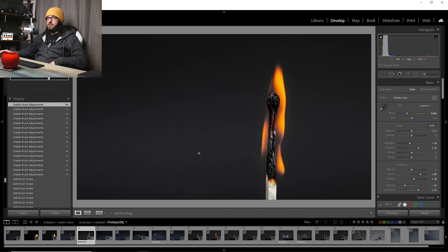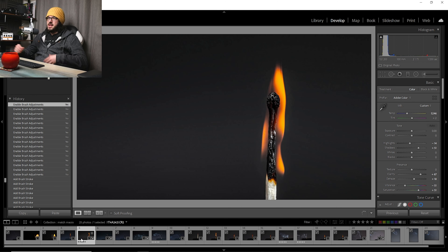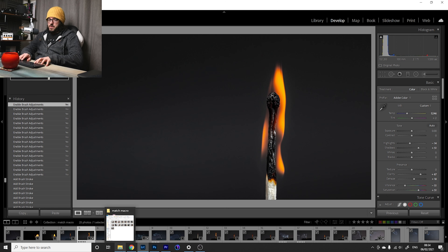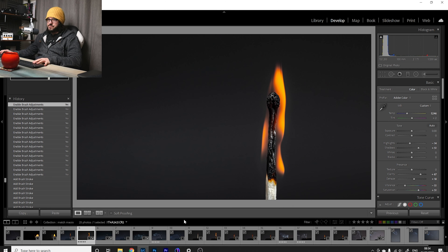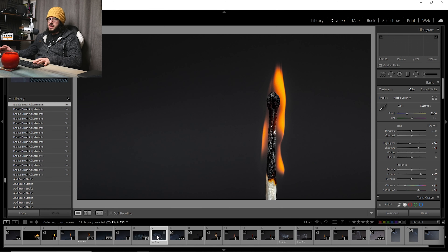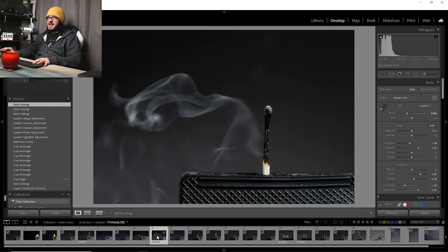I'm going to consider this shot basically done — really, really happy with how it looks. Tons of detail on the match, and it's not a big edit at all. Most of the work is done in camera, making sure the light is hitting the match the right way. Without extra lighting you just get a dark shot where you can barely see the matchstick itself.